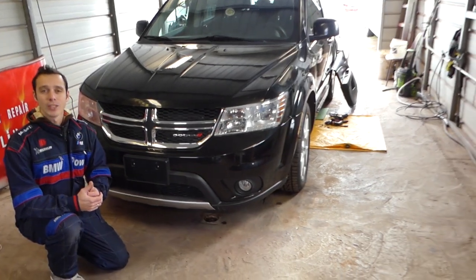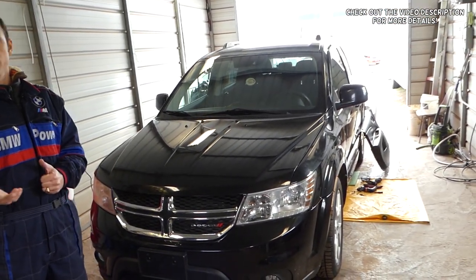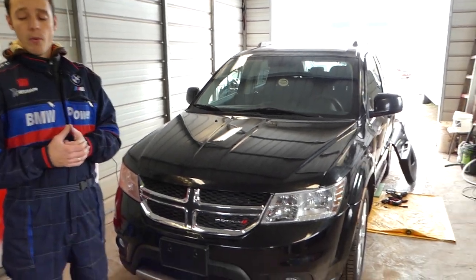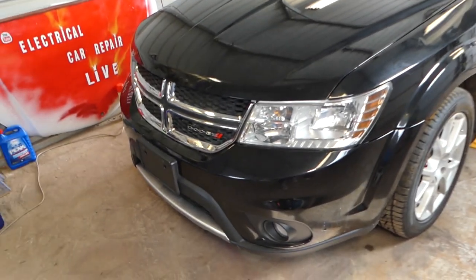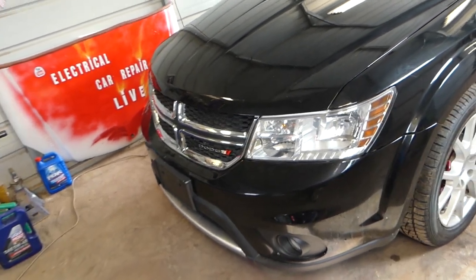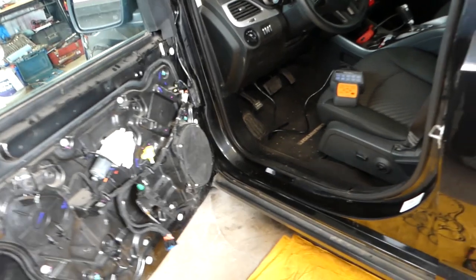Hey guys, welcome back to Repair Guys. What we'll be showing you today is how to fix code U0172 — left side satellite acceleration sensor — on Dodge, Chrysler, or Jeep vehicles. The procedure might work on all three. This is known as the crash airbag sensor in the front left, and it's common on most Dodge Chrysler Jeep vehicles. We plan to make at least 200 videos, so please subscribe — our mission is to save you money by teaching you how to fix your car for free.